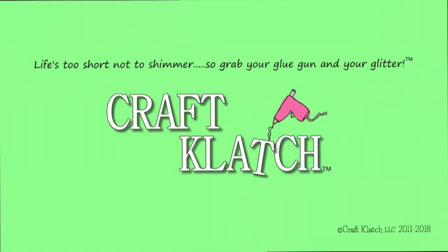Hey everyone, it is Mona here at Craft Clotch. Today is Friday, which means it is another Coaster Friday. Today we're going to take some twigs and branches and put them into a coaster.